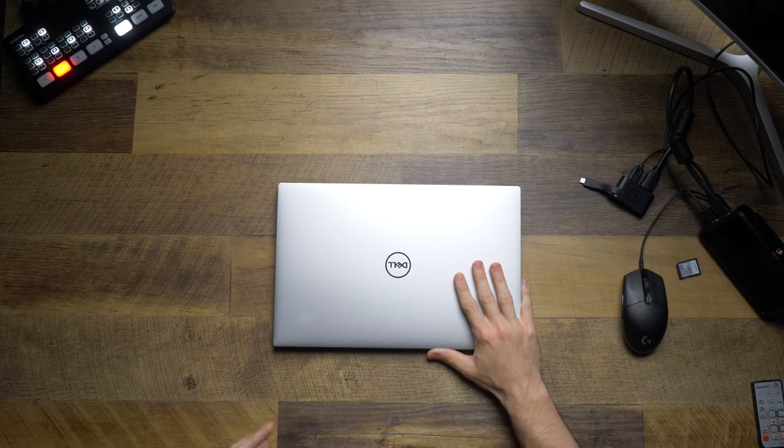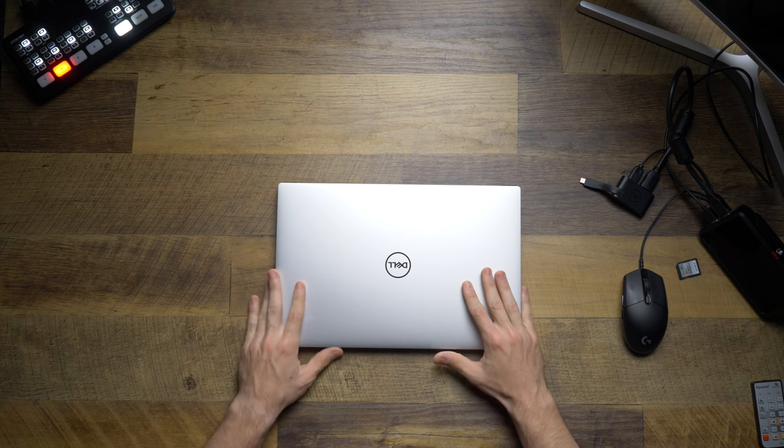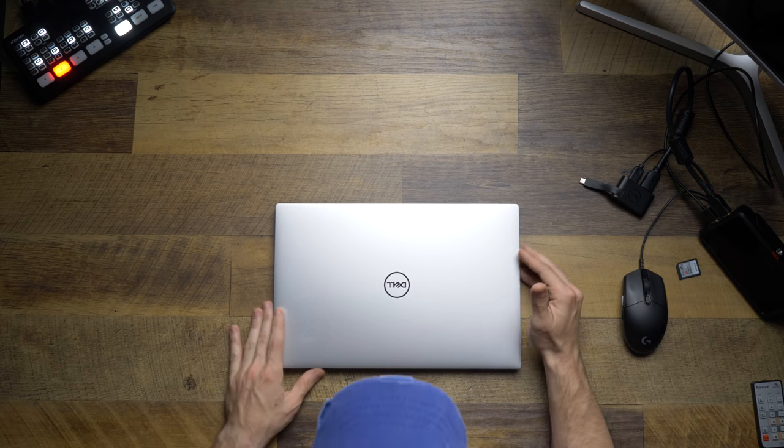I haven't used a Windows computer to edit video in like three years since I transitioned to all Apple stuff. Windows has always entranced me because I really like the hardware they have on display. Like the screen on here is beautiful, the computer's not that big, it's got a full SD card slot. So let's find out if we can fully video edit on this thing.